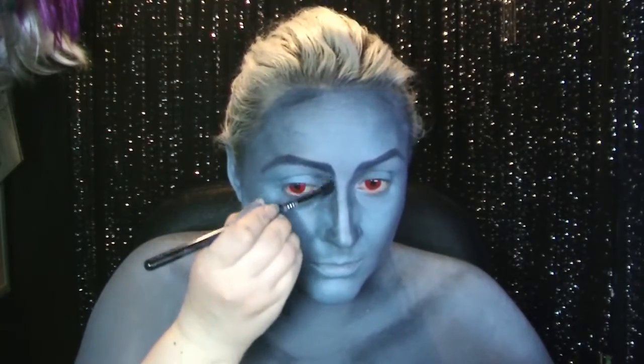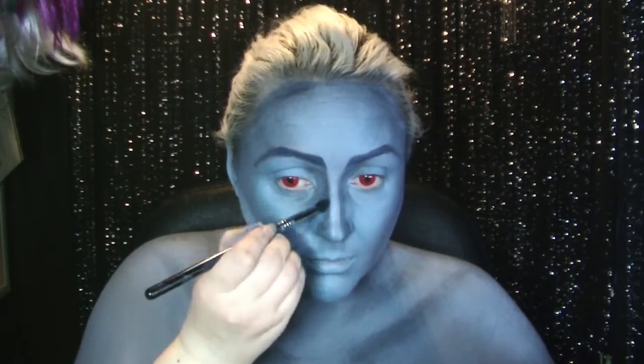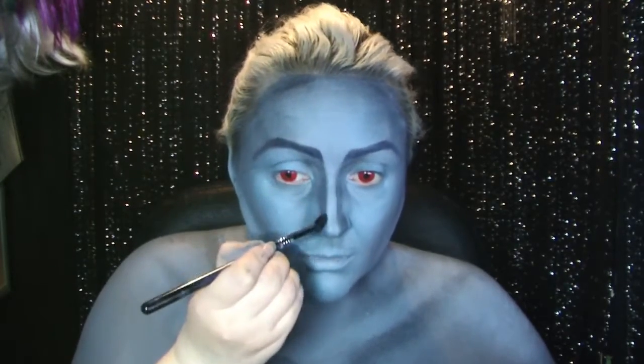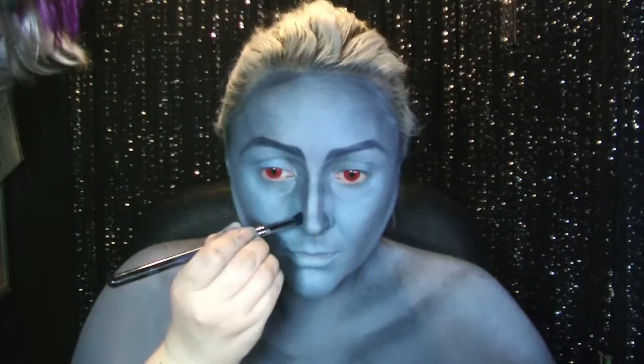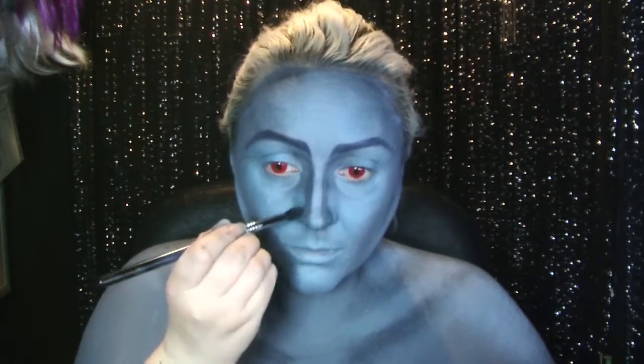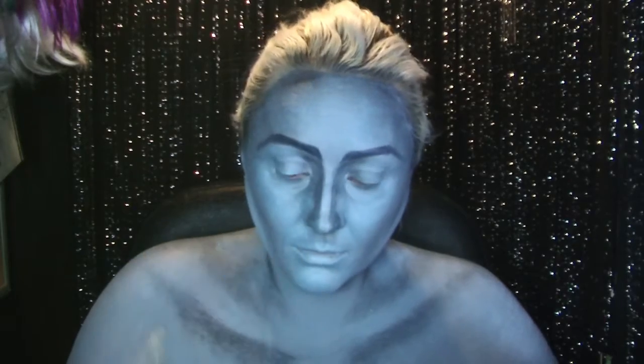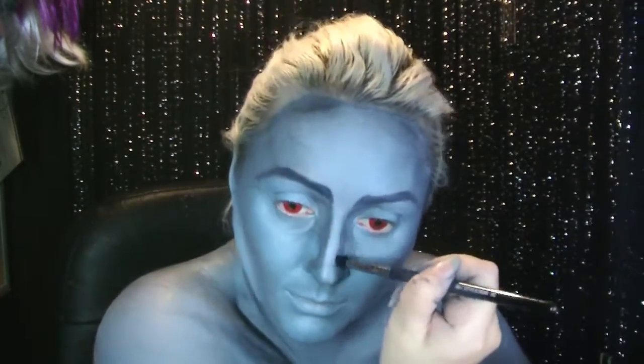Once that's dry I'm going in with a little bit of black shadow just to set the area. I'm also adding a little bit of that black shadow right up to the top of my inner eyebrow.